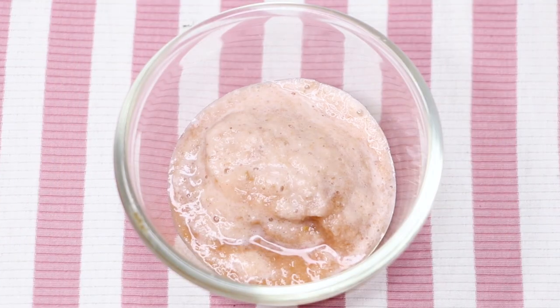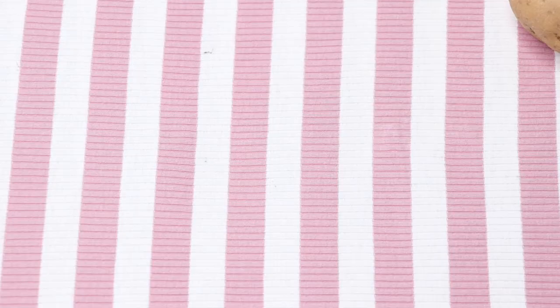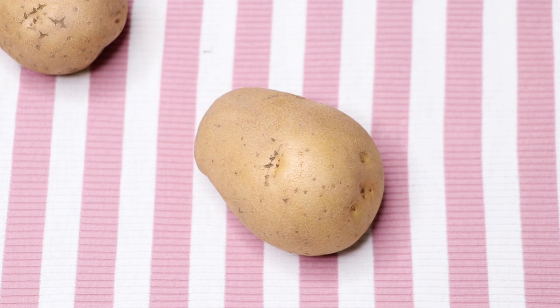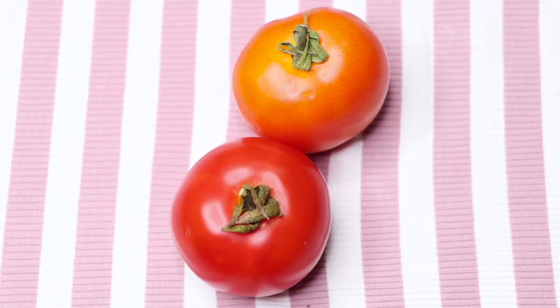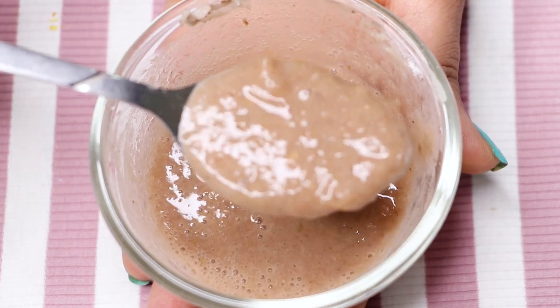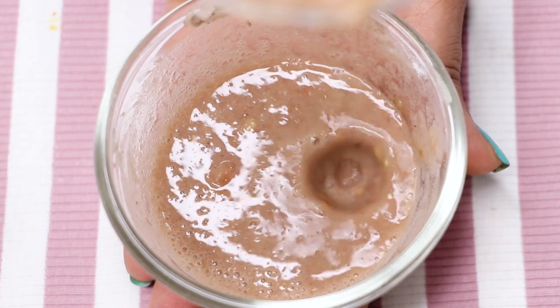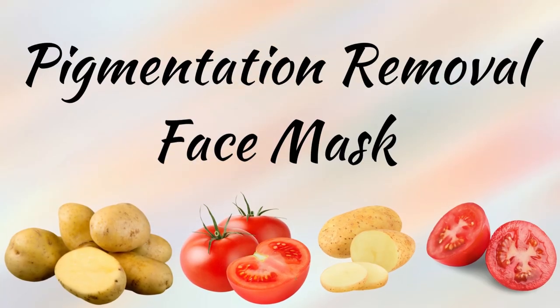The combination of potato and tomato works really well in removing the dark spots and the pigmentation from your skin. Potato is highly effective in removing pigmentation marks, hyperpigmentation, and dark spots. Tomatoes help in skin bleaching, skin lightening, and anti-aging. So the combination of both these ingredients works miraculously in making your skin spotless, clear, glowing, and much more brighter and lighter than before.